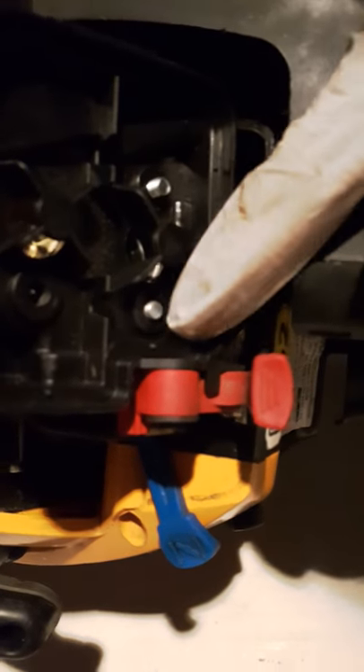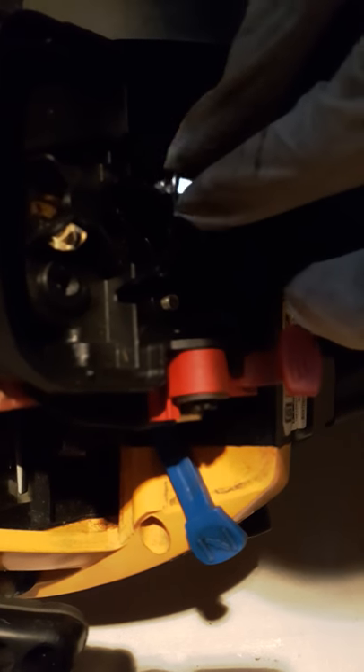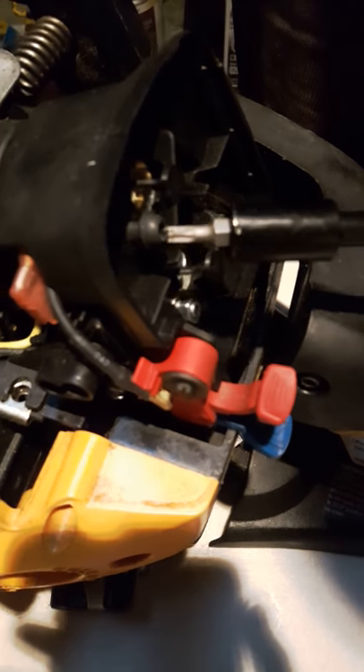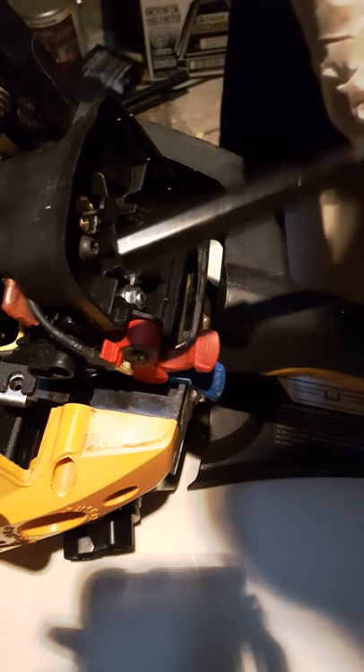So this is the throttle cable — you just slide it in. And then put this back in. Two bolts — put the nuts back in. Screw this top back. We need a T20 Torx. This is 8mm for these nuts. Tighten them in — do not over tighten.